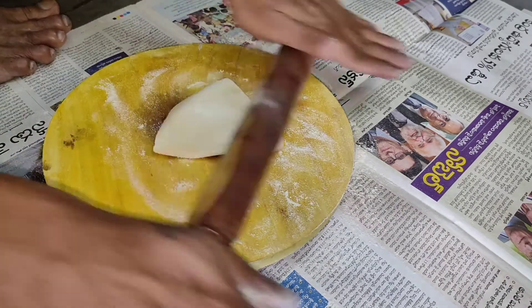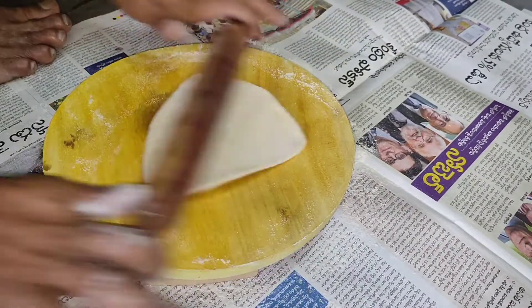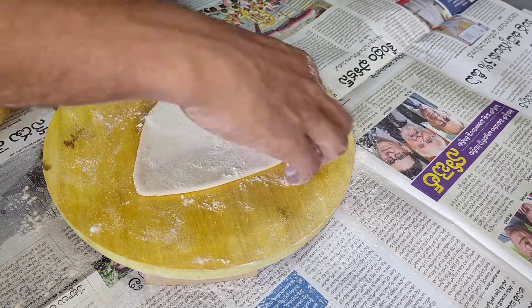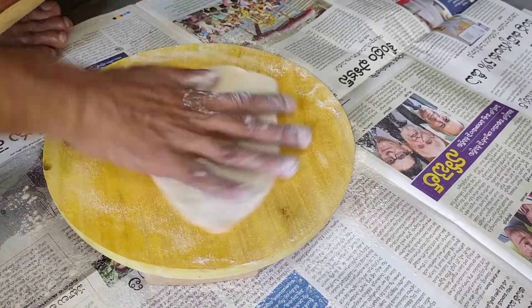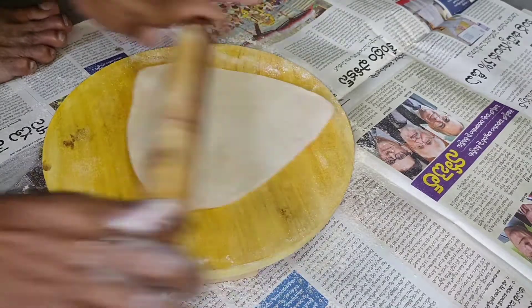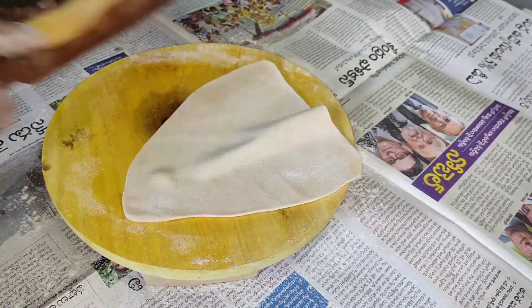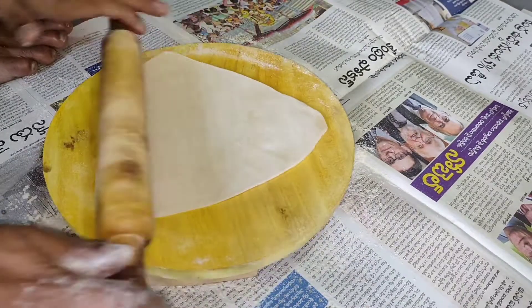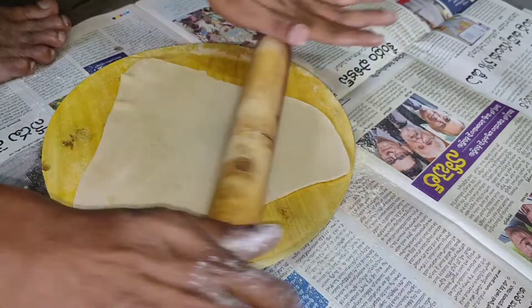Then we will cut the shape of the chapati. This is the shape of the chapati. We will cut the chapati into the chapati.